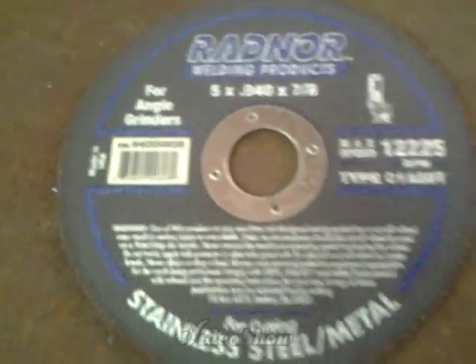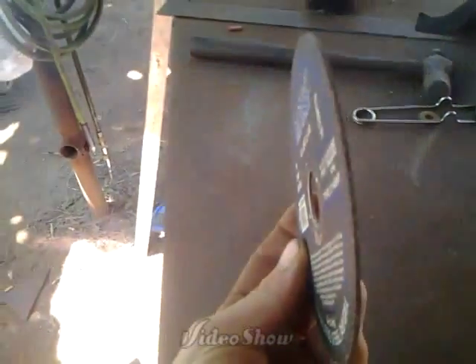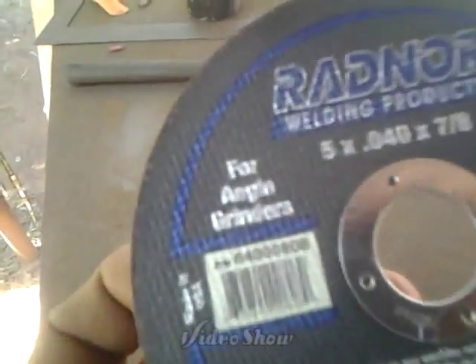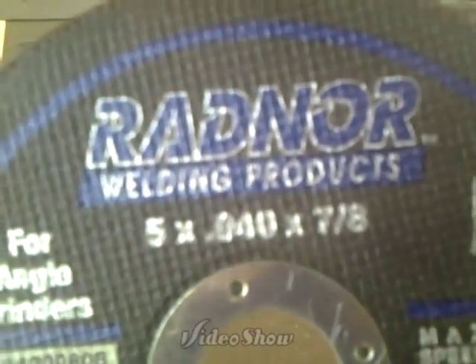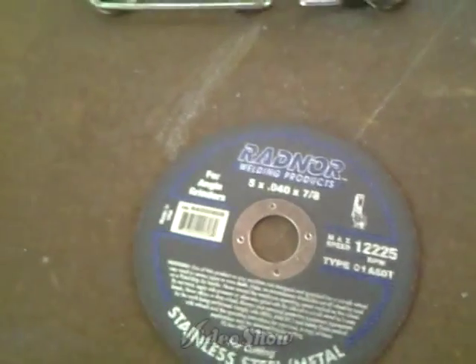I'm doing a little trim work around this piece with these Radnor cutting blades — 5-inch blades on the 4½-inch grinder. These are some of the best cutting blades I've ever seen. They run about $2.50 a piece where I buy them at Air Gas. Best cutting blade I've ever come across — longest lasting and a real nice cut.